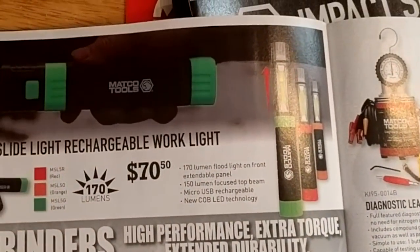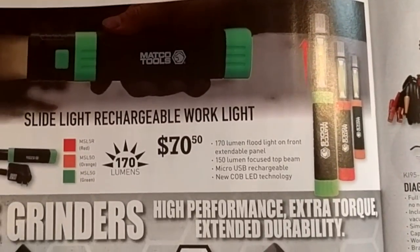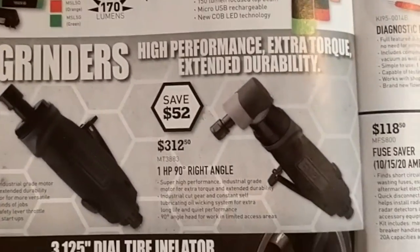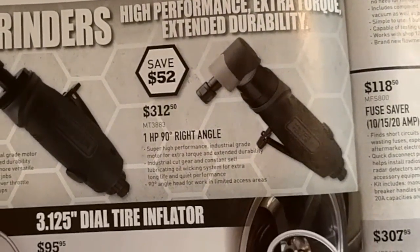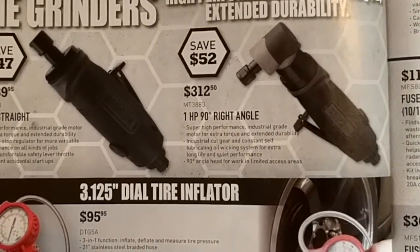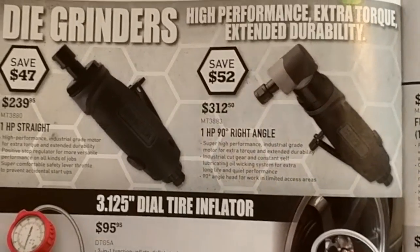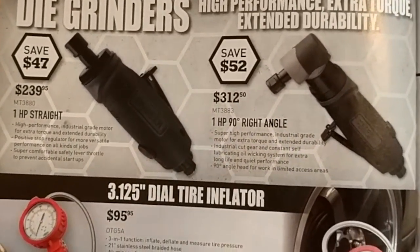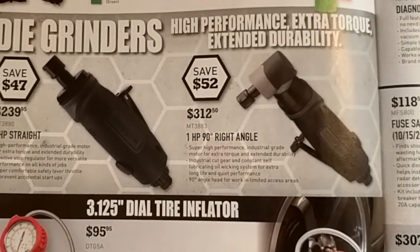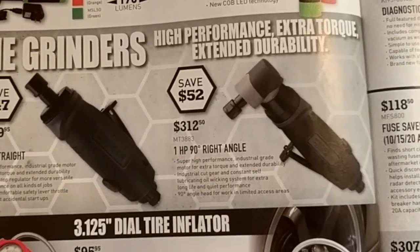There's a rechargeable work light for $70 — personally I like the Streamlight, but it's another option. They've got their die grinders — $90 for the straight, one horsepower on the straight and the 90-degree is one horsepower as well. Especially when you compare it to the Snap-on price, one horsepower is probably decent enough.